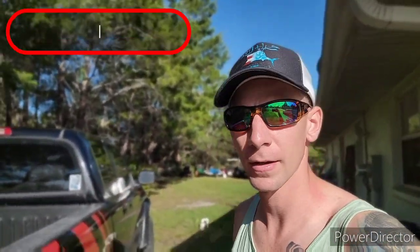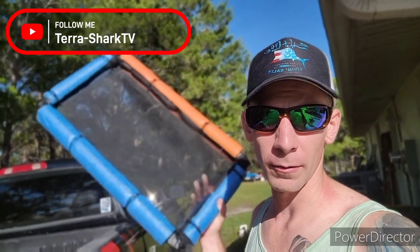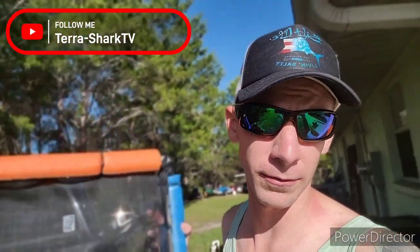Alright, today we're gonna build a couple more shark tooth strainers. Built this one a while back with mosquito screening, which is good for finding every little shark tooth, but that is a time-consuming battle. I'm gonna build a couple with some quarter-inch hardware cloth so we can get through the fine stuff and get more to the big teeth. So let's get to it.